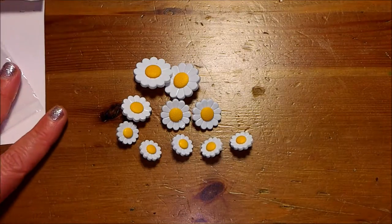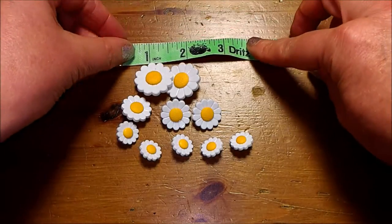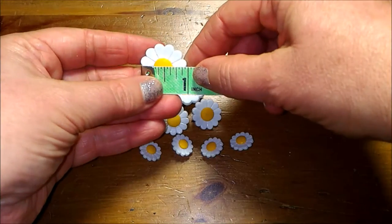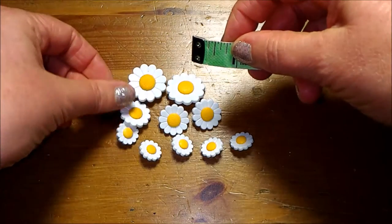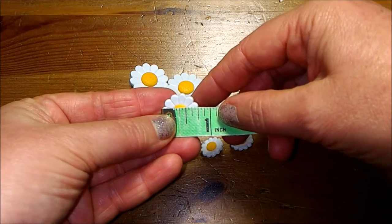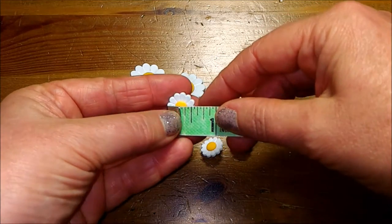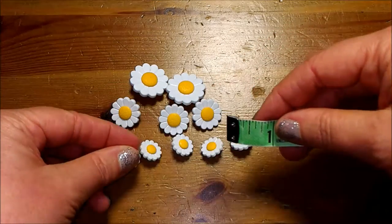Okay, let's measure these to find out how big each one is. The large sunflowers are about an inch in size with two of them. The three mediums are about three quarters of an inch. The small sunflowers are about a half an inch, maybe a little bit bigger.